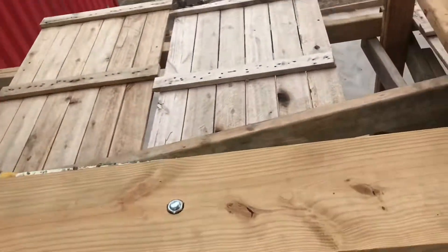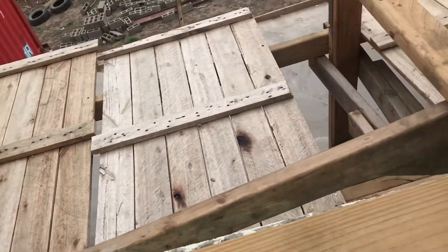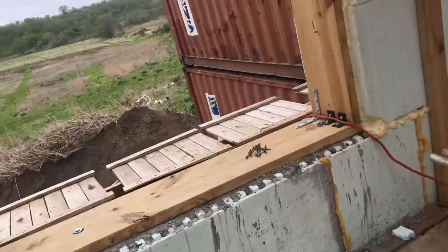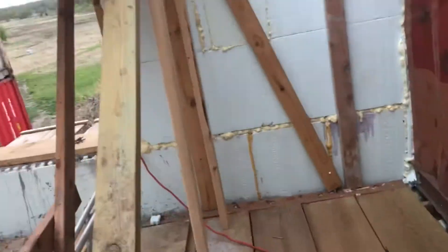I did the same out here. I used the outside scaffolding to be able to align the wall on the outside, on the south side of the building. So it should be all ready.